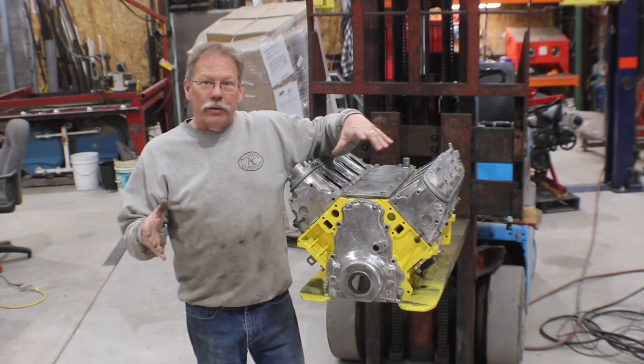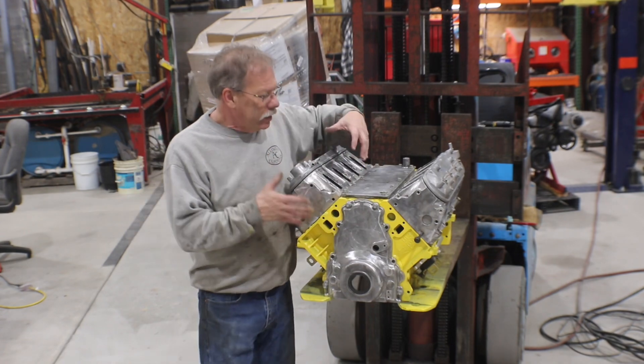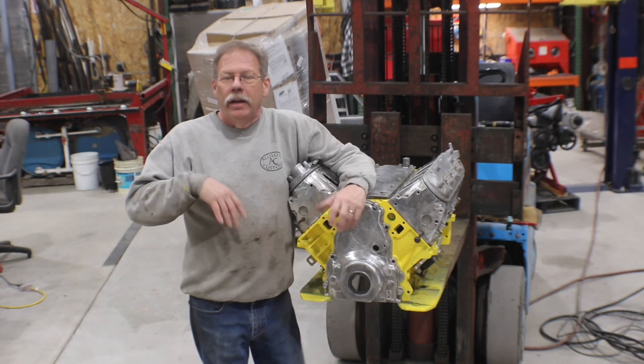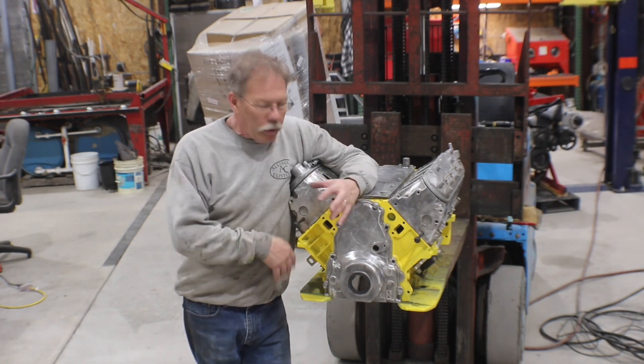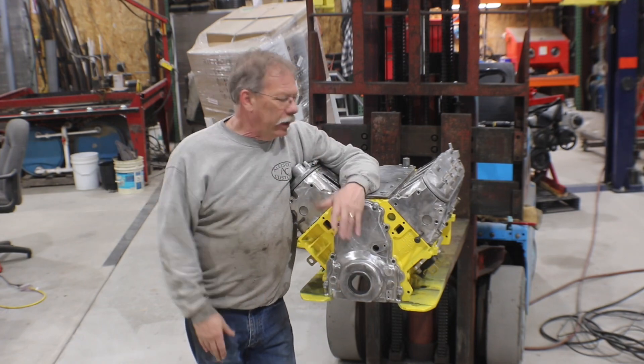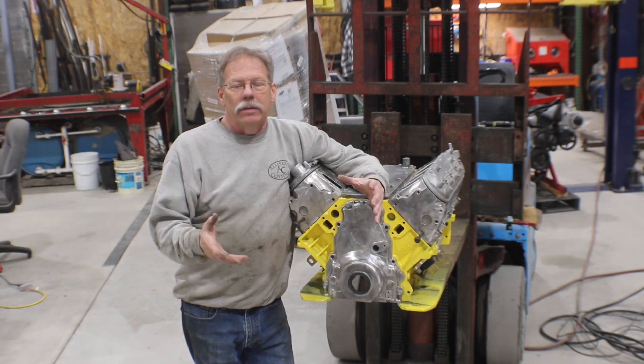This engine is not meant to run. When you see this video, you'll know why — it is just a mock-up. It's just so I can stick it into a car and set motor mounts or whatever I need to do, build exhaust, anything. Because of that, I'd like it to be as light as possible.